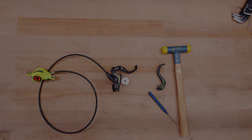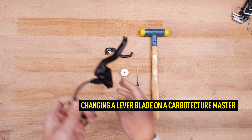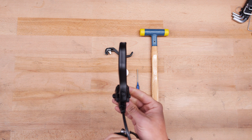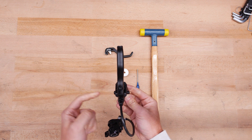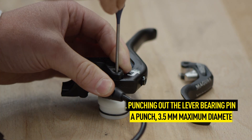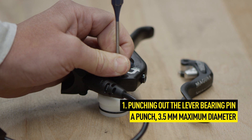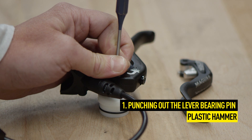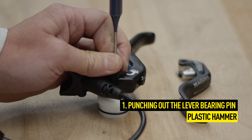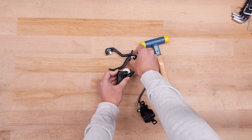To change the lever blade on a Carbo-Tecture Master, please follow the steps below. Place the master on the underlay in such a way that it represents the left master. Now punch out the lever bearing pin from left to right, carefully knocking it out using the 3.5 mm max diameter punch. Roughly 2 mm of the lever bearing pin can remain in the master. Now you can remove the lever blade.